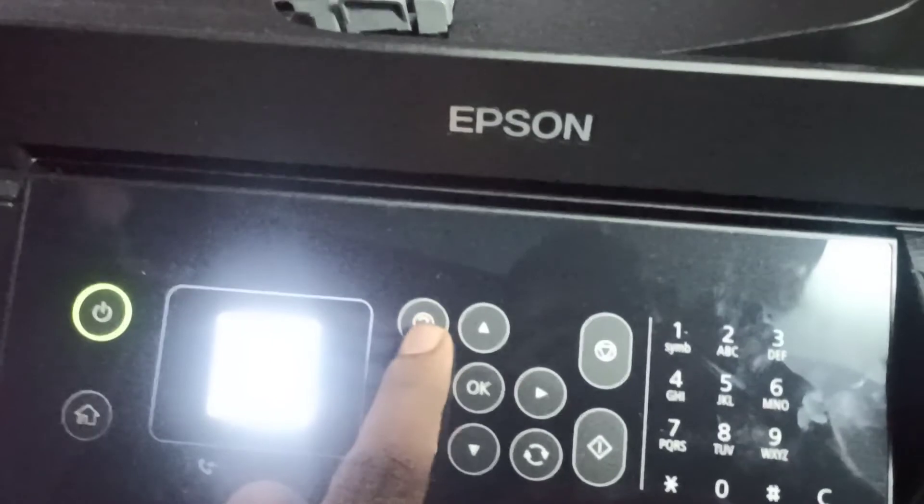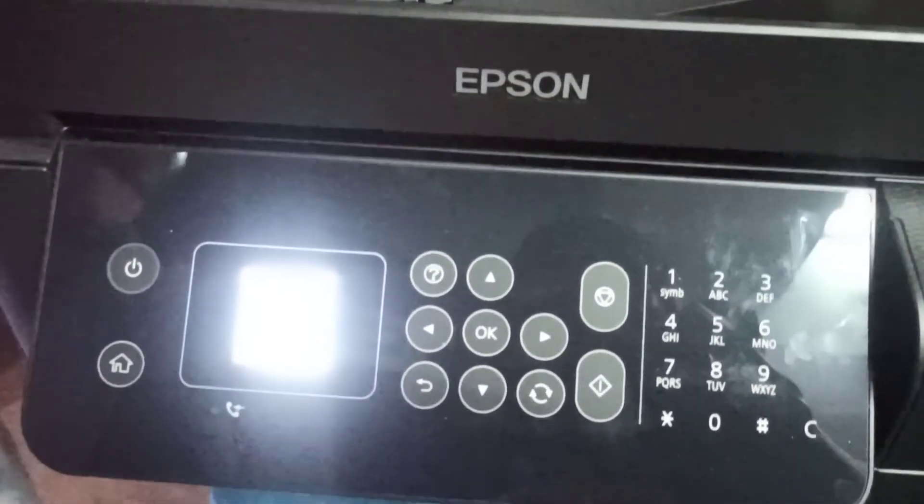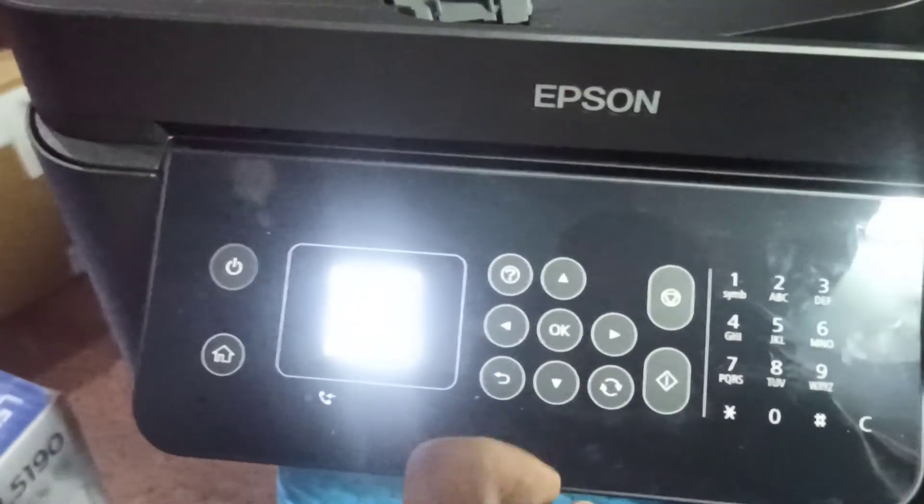It is 5 seconds to install the installation. This is the initial method. I will install it.